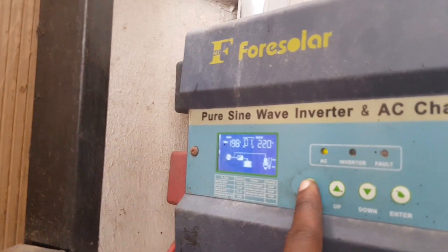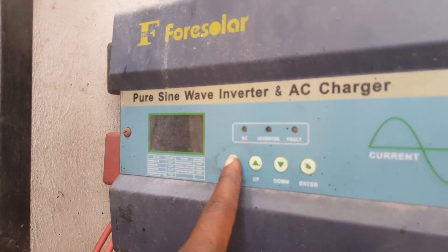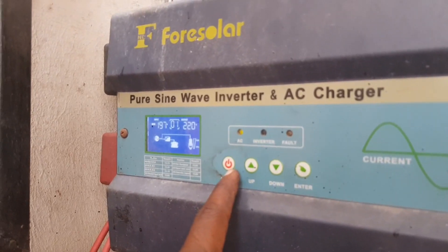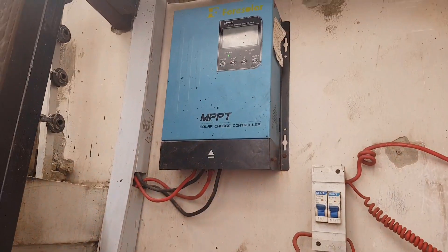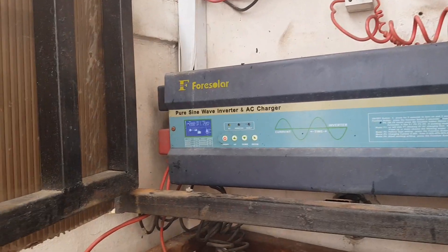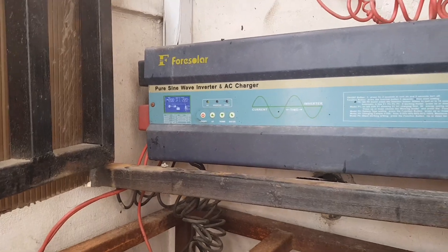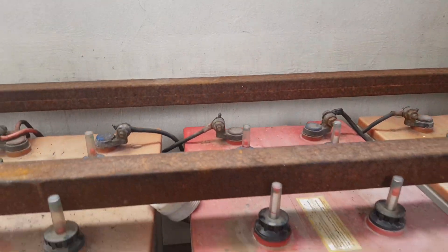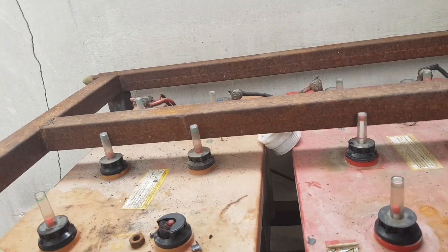Let's turn it off and see what happens. The battery is not coming back up. What you'll notice is that the green light on the AC input is on — that means the only thing running through here is the AC input, because there's power from the grid. The batteries cannot come on anymore because they are actually bad.